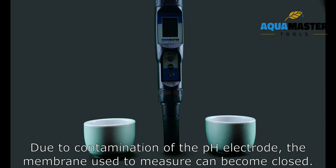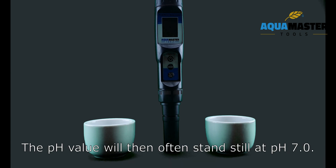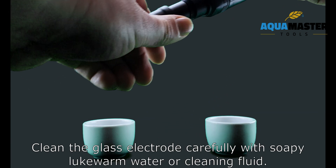Due to contamination of the PH electrode, the membrane used to measure can become closed. The PH value will then often stand still at PH 7.0. The cause of this is usually lime or algae scale.